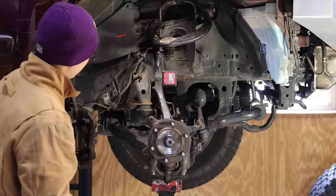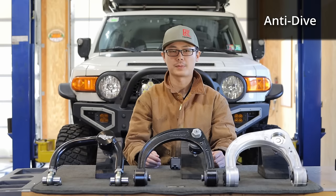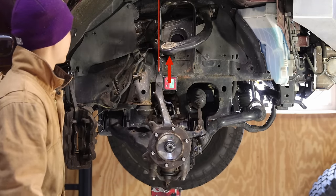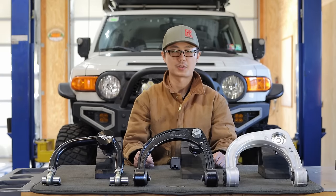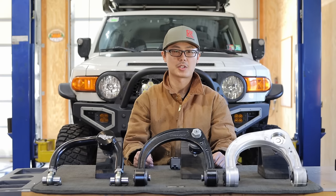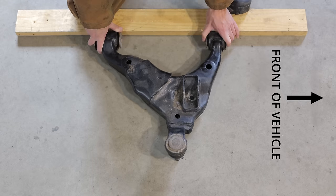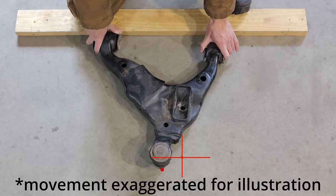If we look at the upper control arm, the frame pivots are oriented at an angle. This is the anti-dive construction that reduces nose dive under deceleration, but there is a side effect. After a lift and the suspension droops, the upper ball joint not only moves downward but also forward, which reduces caster. If we lose enough caster, we could have poor highway stability. To re-align camber and caster, we can adjust the lower control arm cam bolts. By trigonometry, the combination of front and rear adjustments can move the lower ball joint in and out of the frame, affecting camber, and also front to rear, affecting caster. Both camber and caster are affected simultaneously.